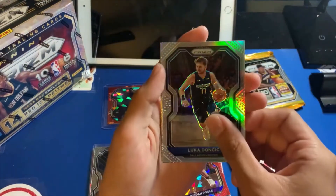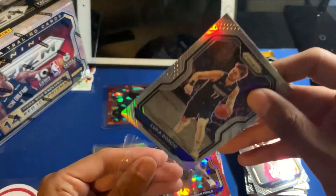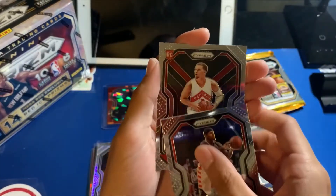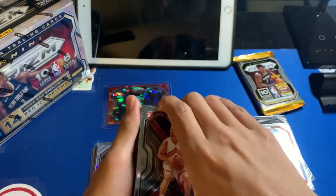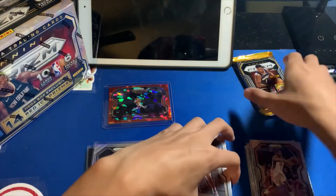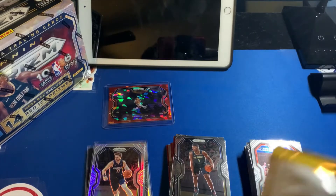Definitely need to sleeve that LeBron for sure. Last three cards of this pack: KD Dominance, Bradley Beal, and rookie Kai Flinn. I'll make sure to sleeve most of this pile once we're done, as well as the Zion I pulled earlier — got to sleeve that kind of stuff up after. Last pack from box number one. I'm already getting that LeBron card — that's easily like a hundred dollar card right there, so that's awesome.